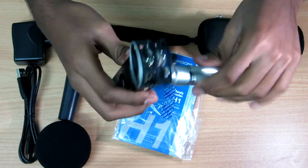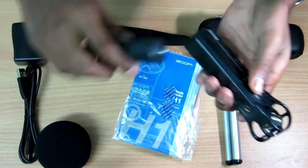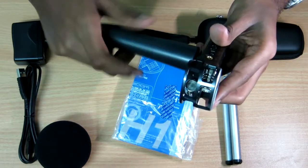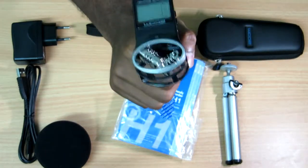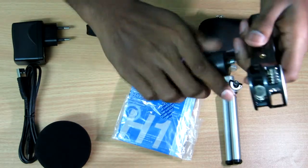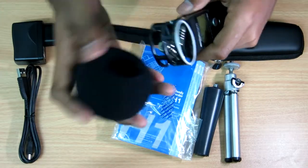We also have a holder for this. In case you don't want to use the tripod mount, you can use the holder and carry it wherever you go — for example, if you're interviewing someone. So this can actually act as an interviewing mic as well.